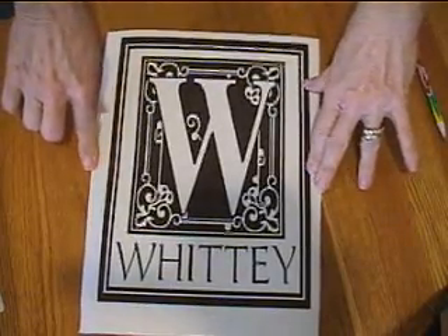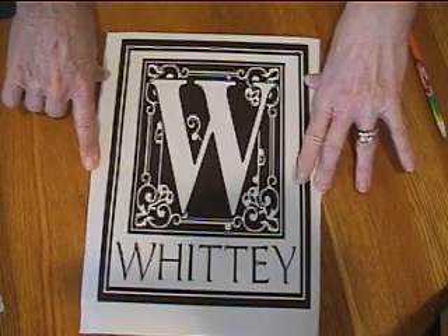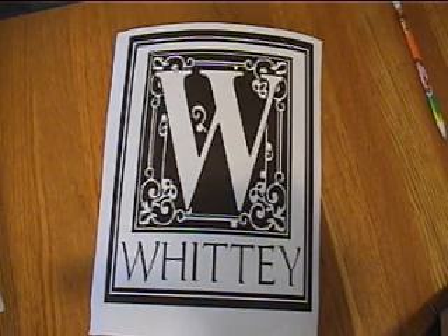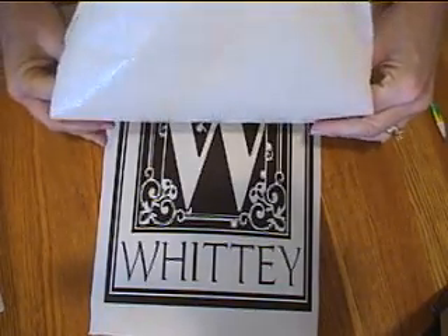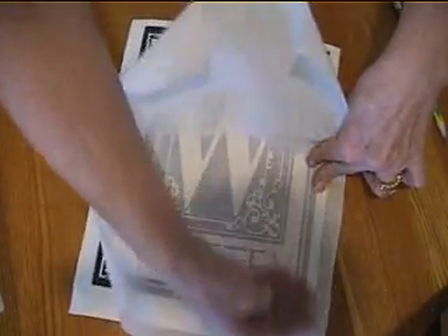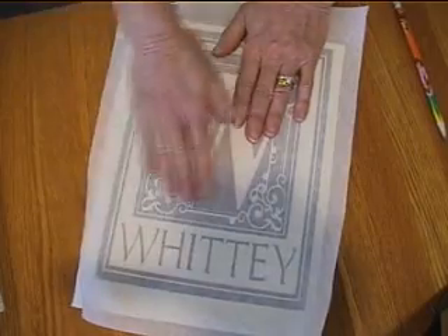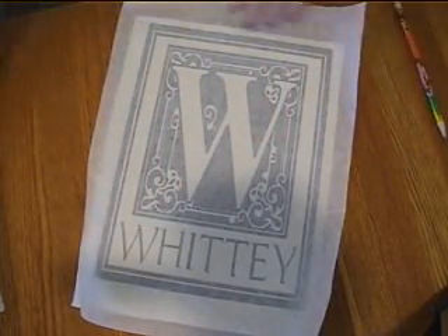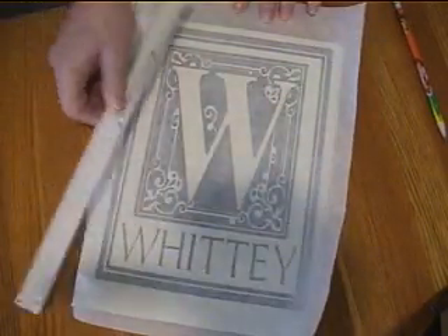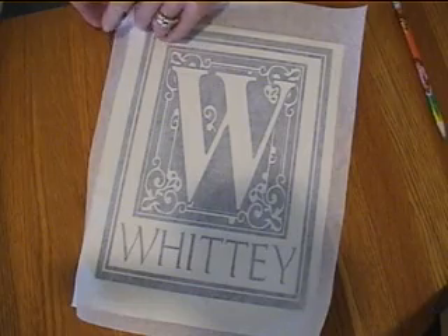Our beautiful monogram has been completely weeded and we're ready to apply our transfer paper. I cut the transfer paper about the original size of the piece of vinyl. I then bend the transfer paper in half vertically, sticky side down, and apply it to the center of the design — letting half fall at a time and applying pressure, then the other half. This is the best way I've found to apply transfer paper with no wrinkles or bubbles. Then we take our ruler and apply pressure from top to bottom and side to side to ensure the vinyl sticks to the transfer paper when we remove it from the backing.